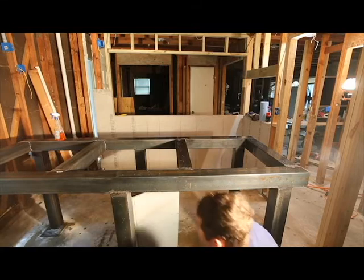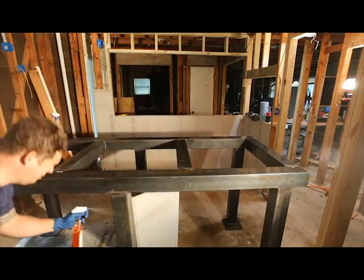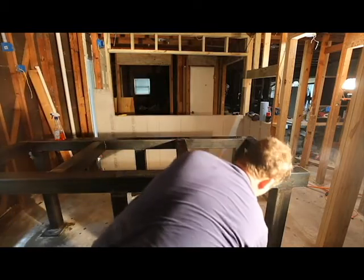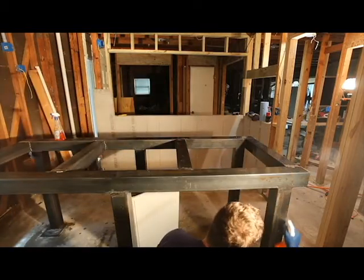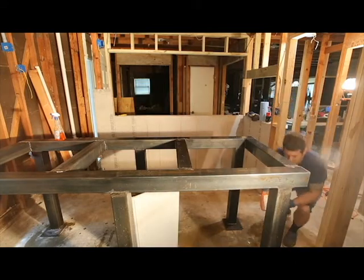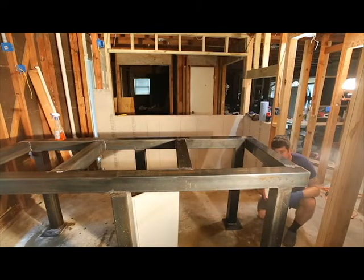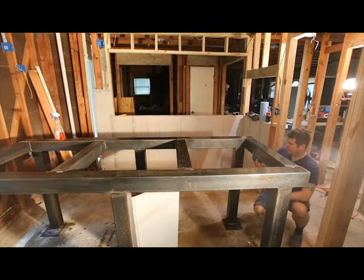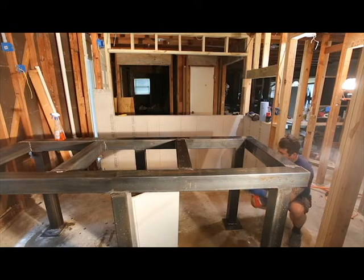If you're thinking to yourself, wow, he's putting a lot of stuff on there — you're absolutely right. I want to put enough of this on here to let it work. It likes to be rinsed with water, and that's part of the reason I'm going to do an acetone wipe-down after. Practical Machinist was right — this is a really good degreaser.